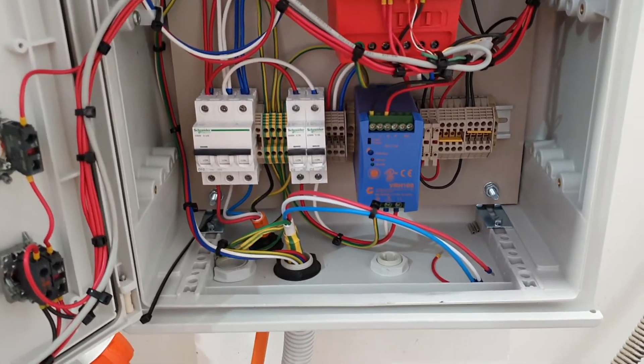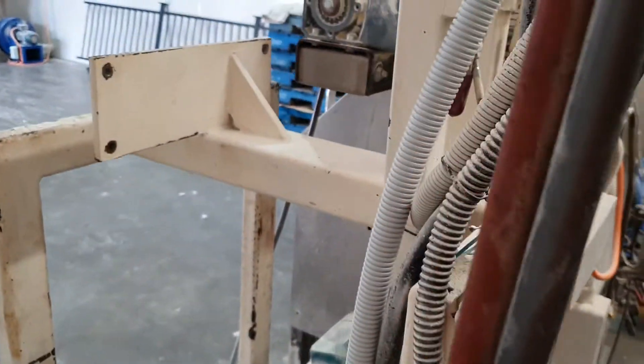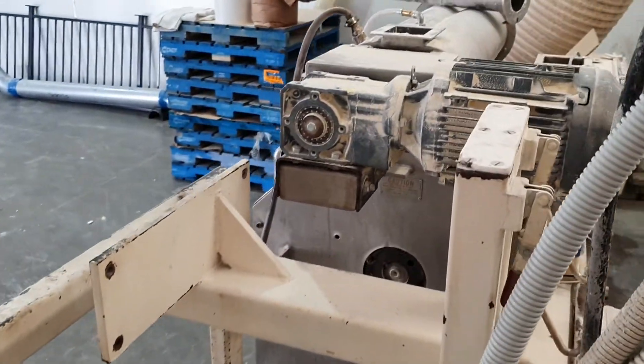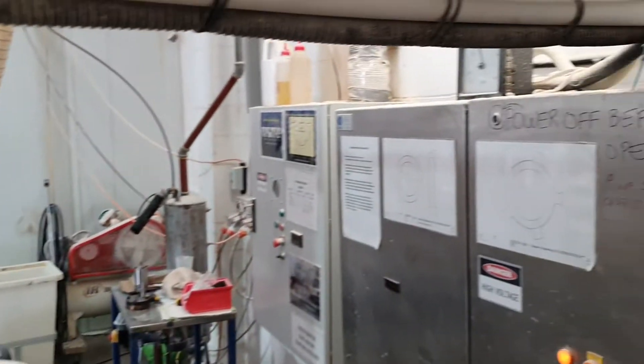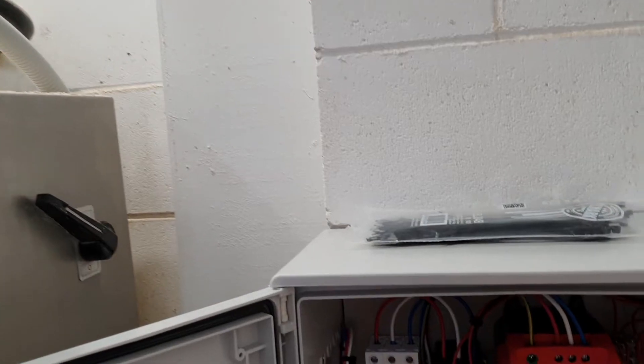The motor terminal is disconnected because we don't have a motor yet — we are waiting for a motor. So everything's just a little bit temporary until that motor's in position.